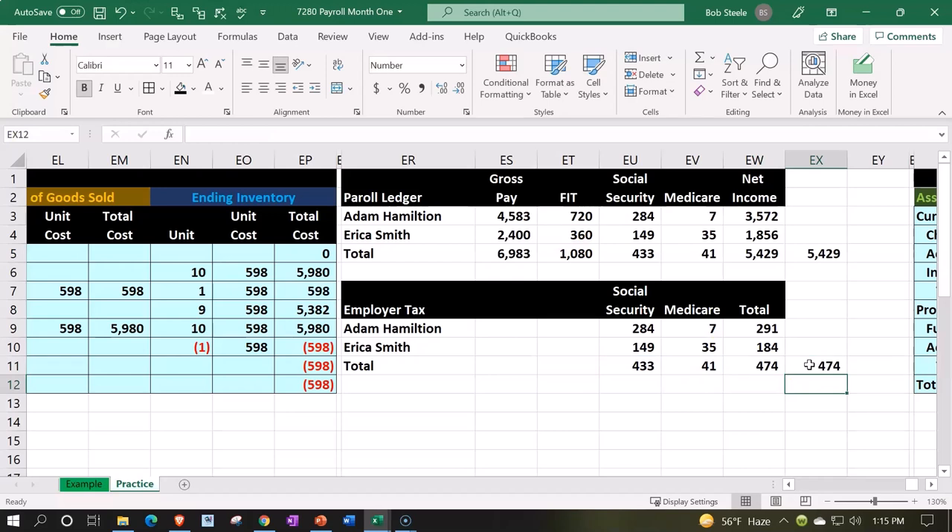When we record this into the system, we can look at it in total: the employees in total earned 6,983, but they're only going to get 5,429 — that's how much the checking account decreases, split into two separate checks. The difference is what we withheld from the employees to pay on their behalf to the government, which increases the payroll liabilities for FIT, social security, and medicare. Then, over and above that, we pay employer taxes that we've incurred at the point payroll happened but haven't yet paid — so cash isn't affected yet; instead, payroll liability increases.